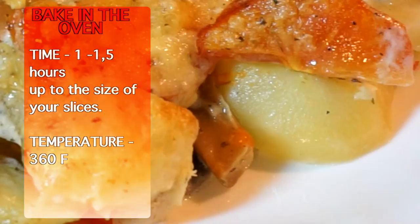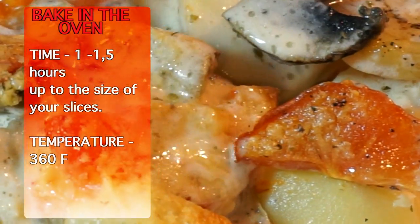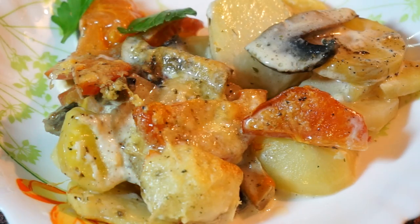360 Fahrenheit and 1 hour in the oven. And here we go — enjoy!